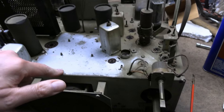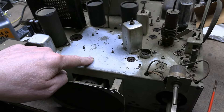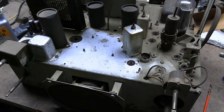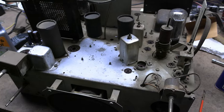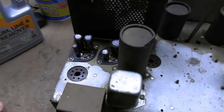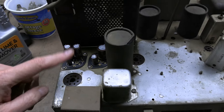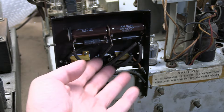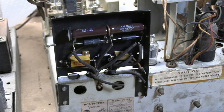Underneath that mystery grime, it's in rather good condition — no corrosion and the plating's in good shape. Let's get back under the chassis. Here's a recap of the two I've done so far — this is what it looks like from the top side. All wired back in. Now let's make sure it still works.